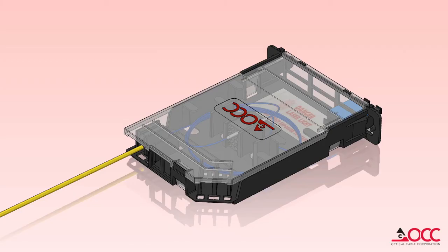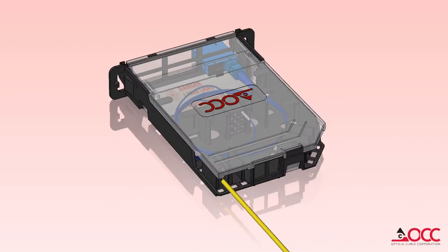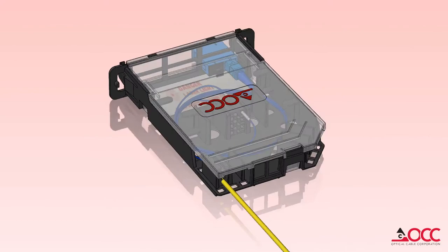OCC's new splice cassette is a versatile, flexible, and scalable solution which is designed to integrate seamlessly into OCC fiber enclosure and termination solutions.